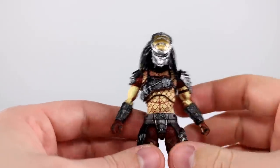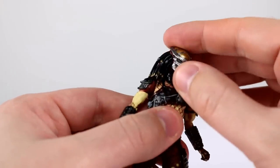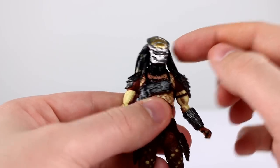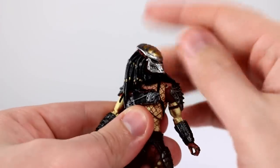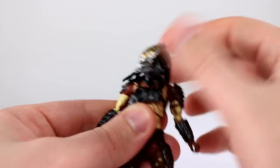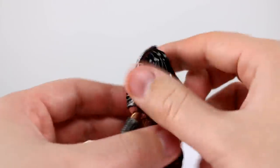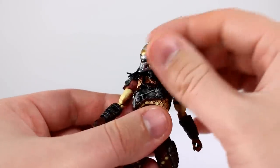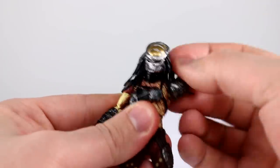Now we get to talk about articulation, and unfortunately, just like the Elder Predator, most of it's good but some of it is really bad. For the head, I believe it's a ball peg at the top and bottom of the neck — really just the neck itself wants to move — but that's fine, you still get all your posability. Looking down is fine but looking up not so much. There's no backpack to get in the way and the predlocks are nice and loose so you can move his head very nicely.